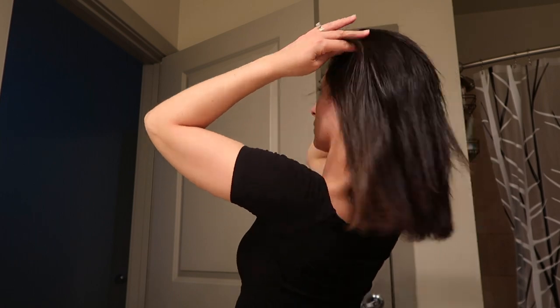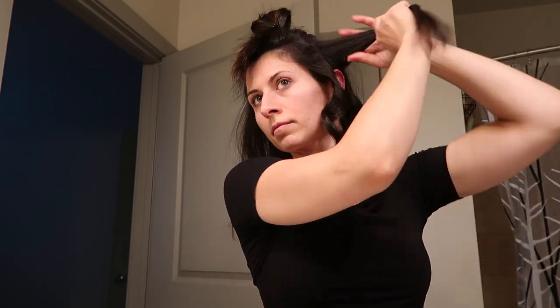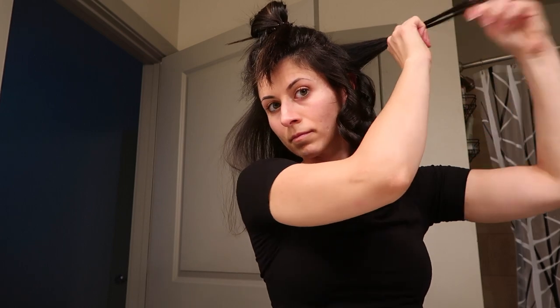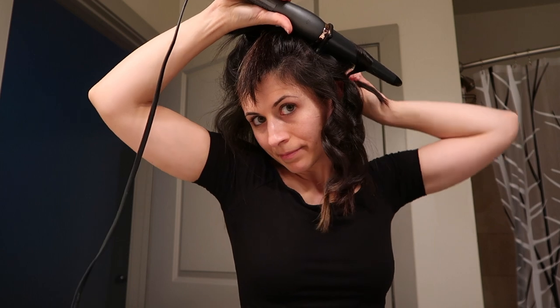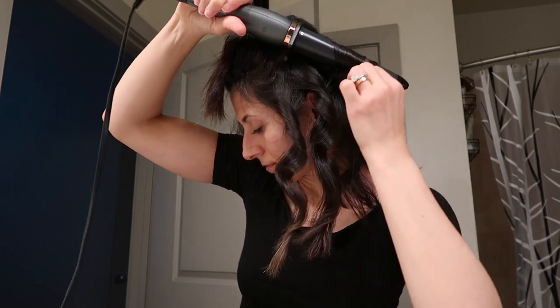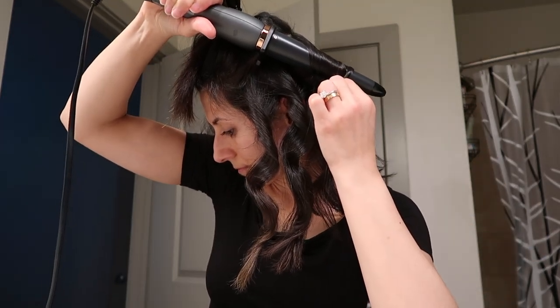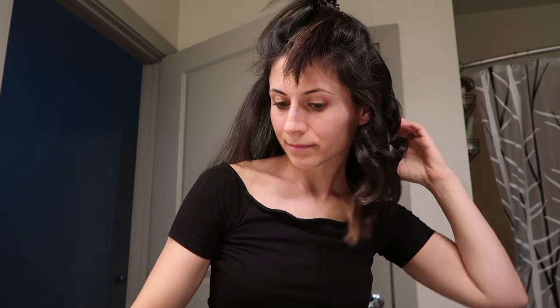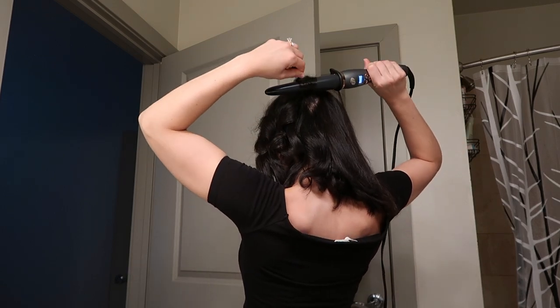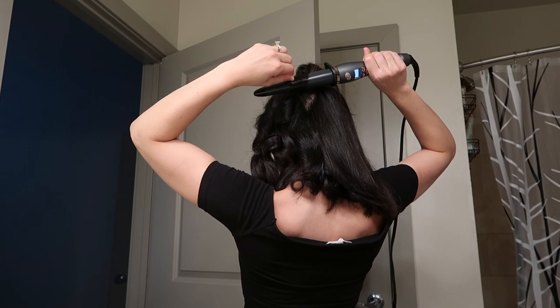Section out another portion of your hair and tie the rest up at your crown. Here's my little trick: I'll take one to two sections and curl away from my face, then take the third piece and curl it towards my face. This adds a lot of volume and dimension to your curls and waves. You can mix it up — one piece towards your face, one away, or two away and one towards. Just mix up the directions in this section while you're curling.